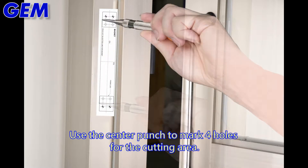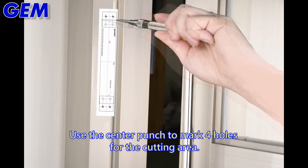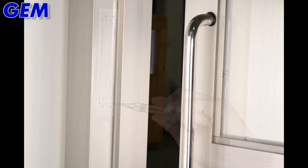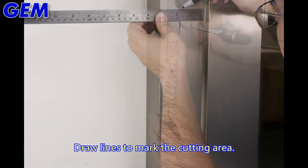Use the center punch to mark 4 holes for the cutting area. Draw lines to mark the cutting area on the frame.